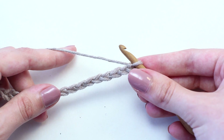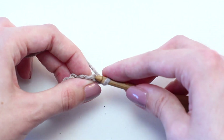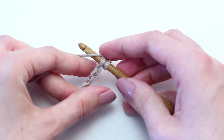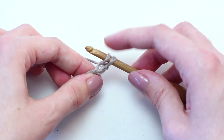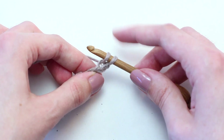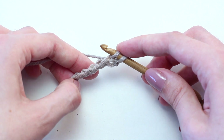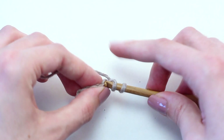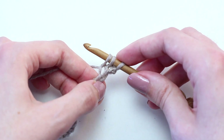To begin, you'll want to pick up a loop in the second chain from your hook. To pick up a loop, insert your crochet hook in the designated chain, yarn over and pull back through that chain stitch — two loops on your hook. Continue picking up one loop in each of the next four chains. Once you've picked up all the loops you should have six loops on your crochet hook.